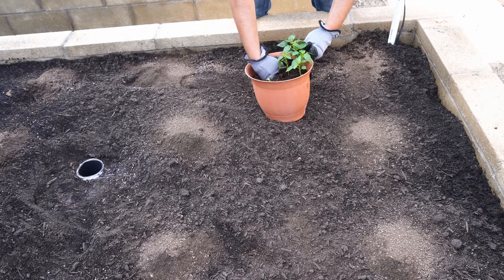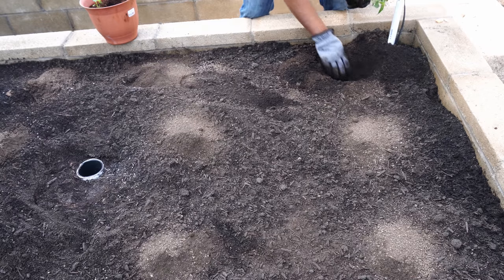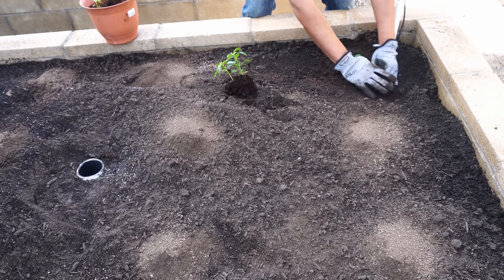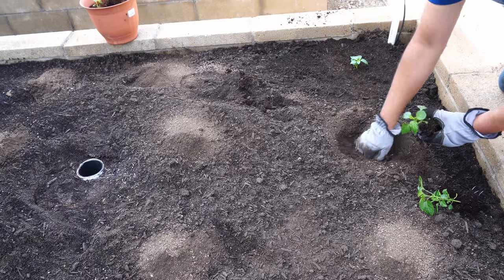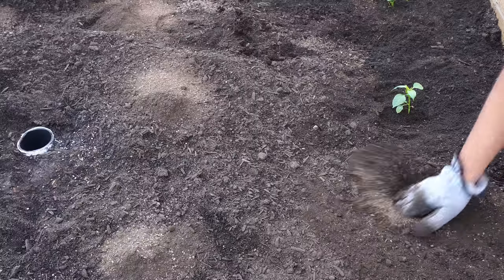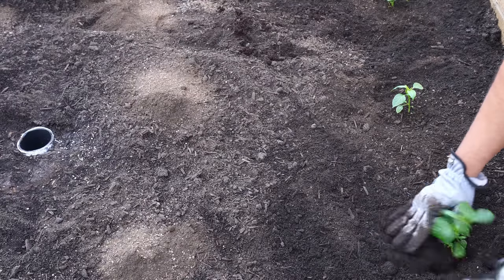We also have some organic cayenne peppers that we are planting. I saved the seeds from a previous plant I grew in the past few years — it's an excellent, very prolific cayenne pepper variety. We had been growing these indoors to give the peppers a good start before planting them outside. Now that they have grown into little mature seedlings, we are ready to plant them outside using the same planting technique as the tomatoes. These cayenne peppers don't need to be staked as they have quite sturdy stems. That concludes all our planting this month.